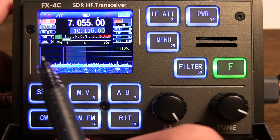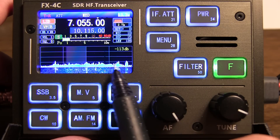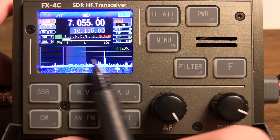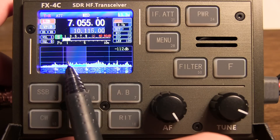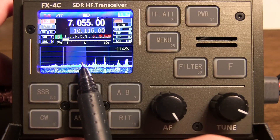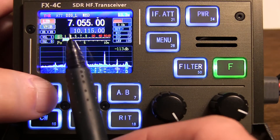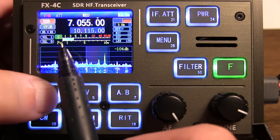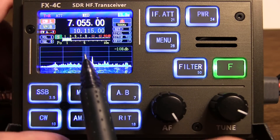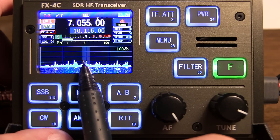Along the bottom of the display we've got our spectrum and waterfall displays. This gives you about 16 to 18 kilohertz of frequency visibility to see activity across that portion of the band. You've got a shaded area here that indicates where you're listening. In this case we're in lower sideband, so we're listening essentially from our tune frequency down. If I push the single sideband button again, switch from digital to upper sideband, you see our shaded area has now moved over here. If I hit the CW key, now we see the shaded area is in the center, indicating we're listening to signals just within that bandwidth.